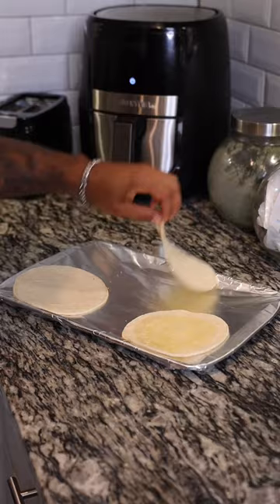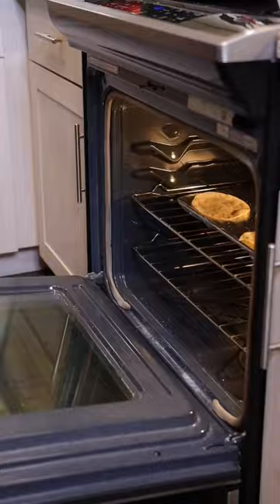Place your corn tortillas on a baking sheet and brush a little bit of olive oil and add a little bit of salt to both sides before putting them in your oven at 400 degrees for 10 to 12 minutes, making sure to flip them midway through. Remove them when the timer's done and set that aside for later.